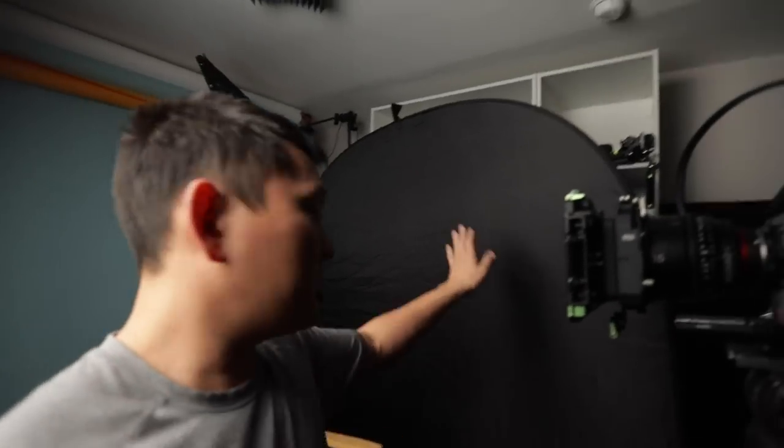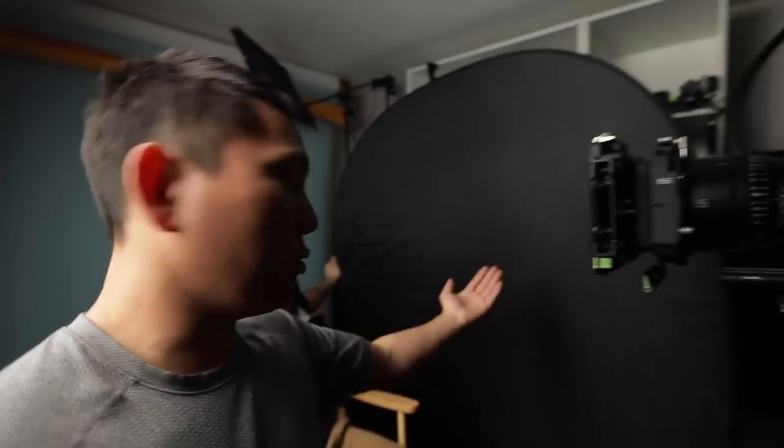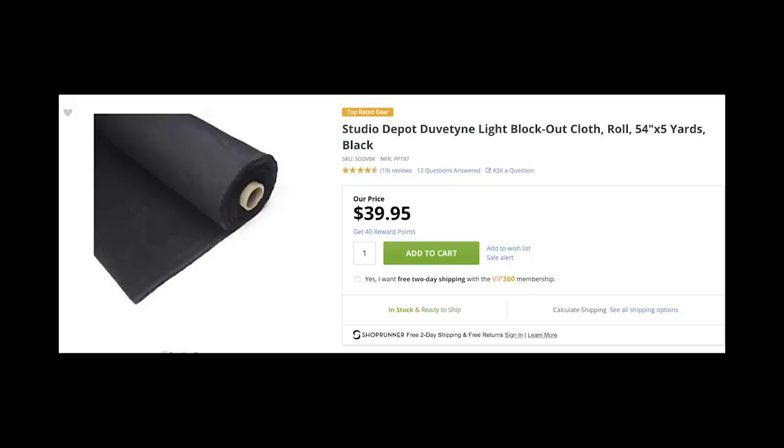Setup eight: dramatic side light with negative fill. The light comes in straight from the side and we have our five-in-one reflector set to the black side — it catches all the light and reduces any reflection. When you use the bounce side it becomes a fill light; with the black side it's negative fill — it absorbs all that light making the angle very dramatic. Any black absorbent material works — duveteen or commando cloth is what's typically used on set. You can see some of the face but not all of it, creating mystery and drama.